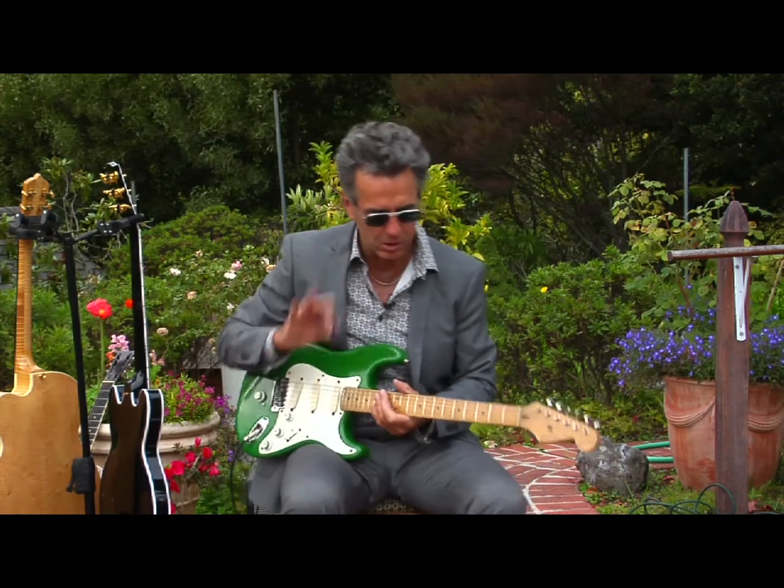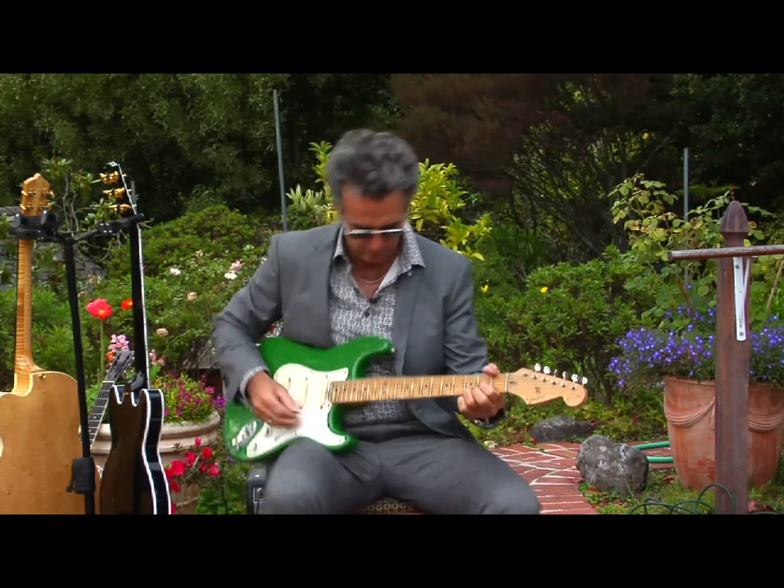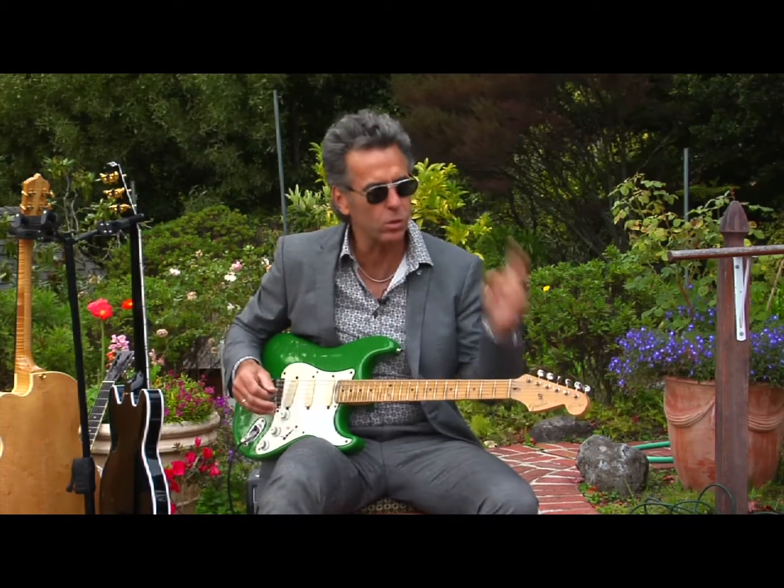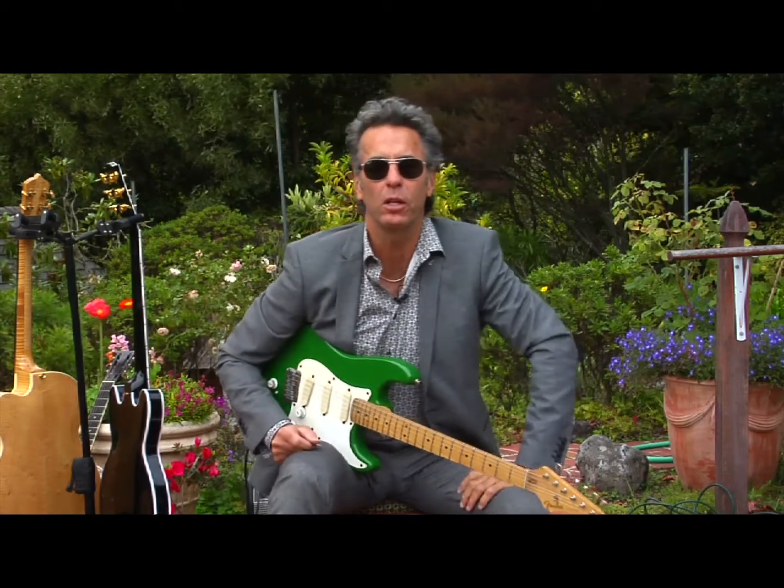But what I'm going to show you right now is something totally different. I'm in the wah-wah mode, and I'm going to show you two songs that I believe both have a connection in George Harrison's garden.